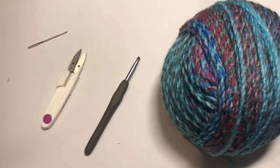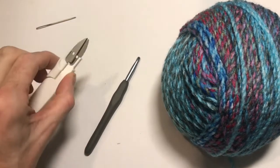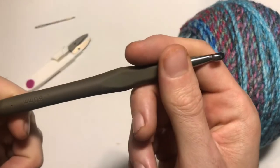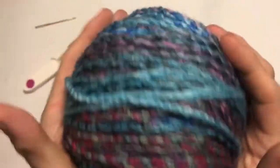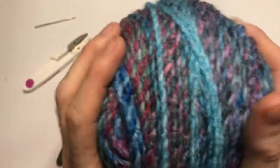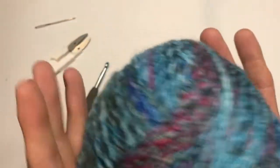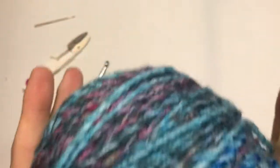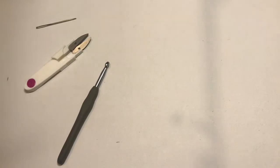Let's go over what you're going to need today: a darning needle, something to cut with — a pair of snippers or scissors will do fine. I'm going to use a six millimeter crochet hook with this lovely squishy ball of James C Brett Marble Chunky — a chunky weight yarn, 100% acrylic. It goes through the washing machine and occasionally the tumble dryer.